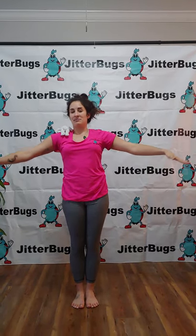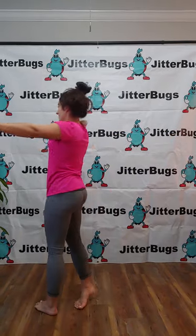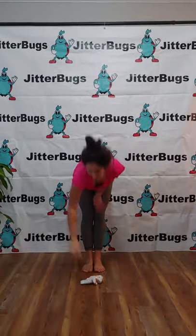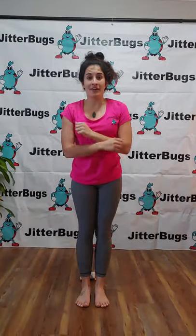Now can you balance them on your shoulders? And then we're going to set our teddy bear down and jump over him.